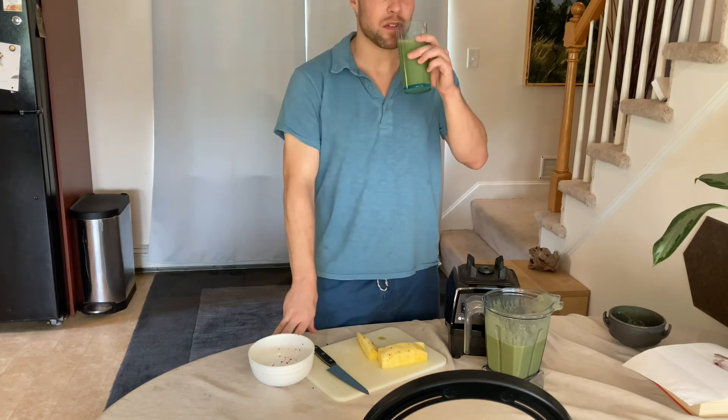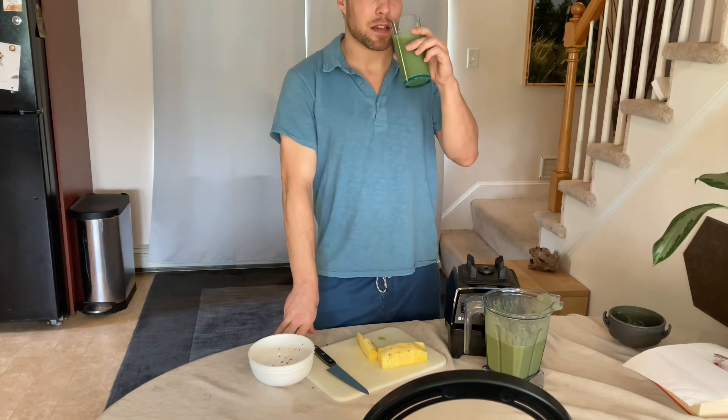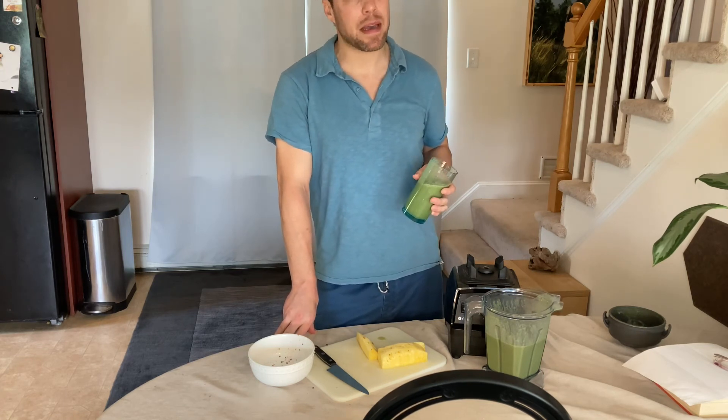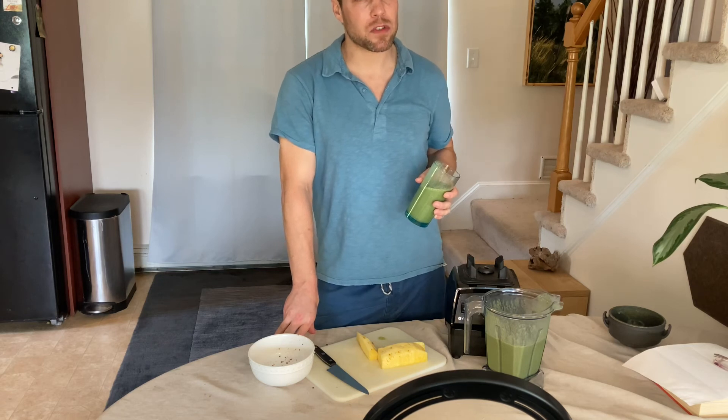Also, too much fiber is bad too — it binds to things like minerals. Not bad, but it could be more sweet, so I'm going to put more pineapple in it.